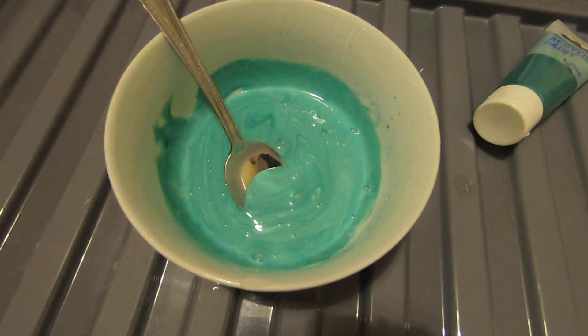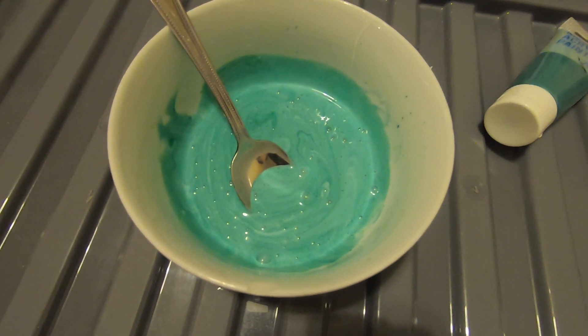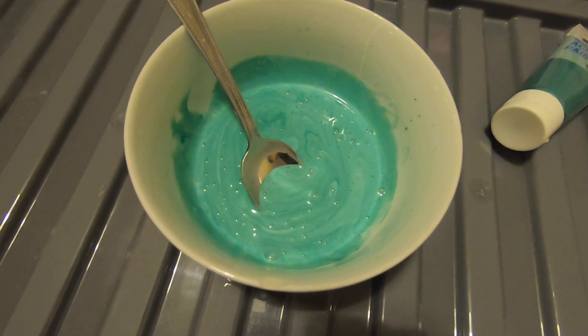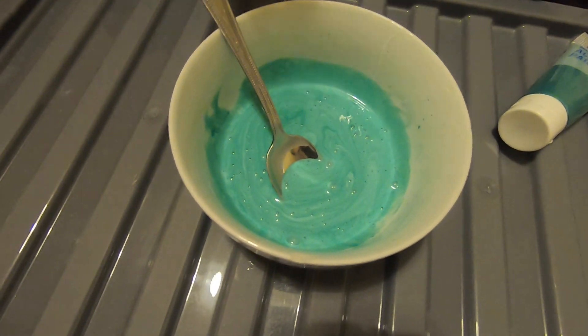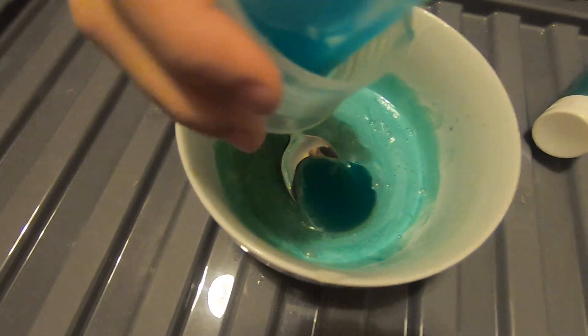So then you just add the activator and mix it. What's the activator's name? I have no idea. Borax? It's not Borax. What is it? It's detergent. Oh, whatever.